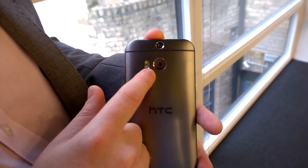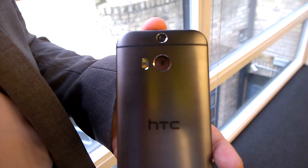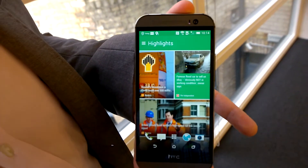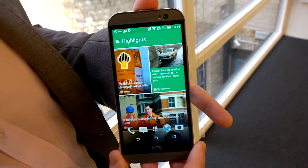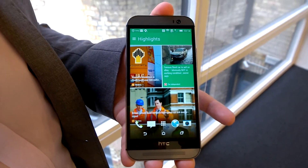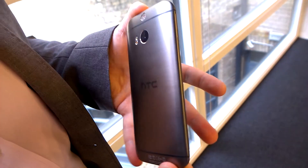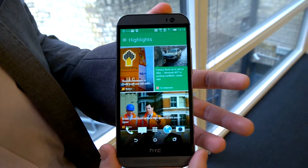The cameras are our duo camera with depth information, with UltraPixels capturing pictures in any light, and also an amazing front-facing camera — a 5 megapixel wide angle f/2.0 lens, really the best possible picture from the front. But all in all, it's not just about the features; it's about the beauty of the device. This is something you carry with you all the time and it has to look good — and this does look amazing. This is the new HTC One M8.